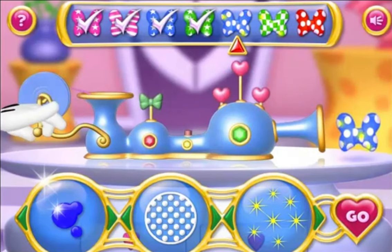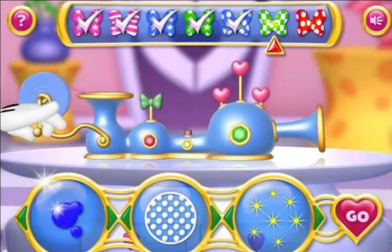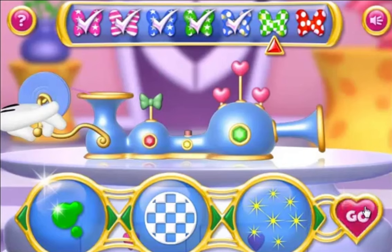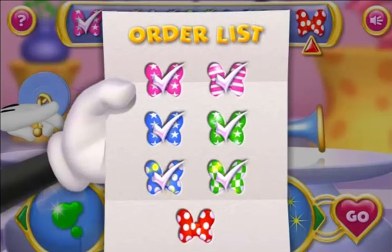Isn't this fun? Next, we have pink with stars without sparkles. Next on the list is green with checkered squares and gold sparkles. That's fantastic! Next is red with polka dots without sparkles.